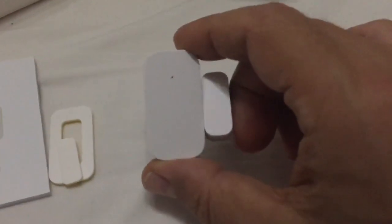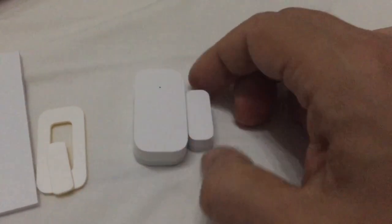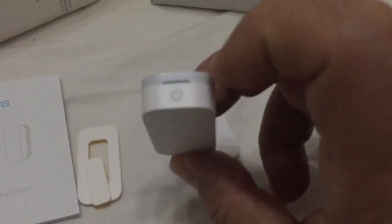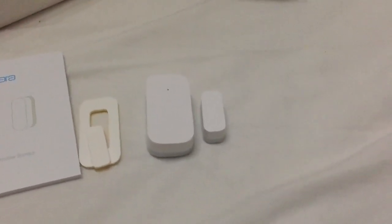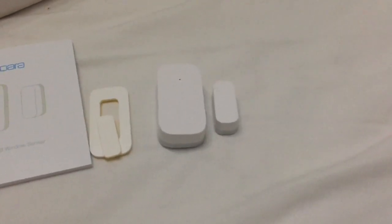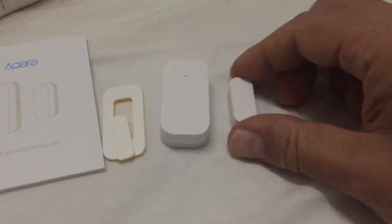Very easy to install on a door or window or a garage door in my experience. It has a button here which you press when you want to pair it with the gateway. Once paired, which is a very easy process, it just works when you touch the magnet to the sensor.